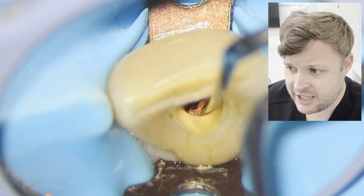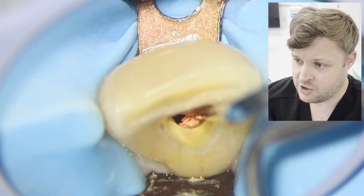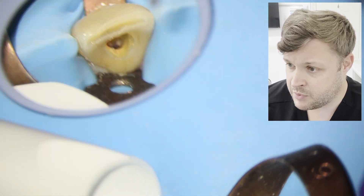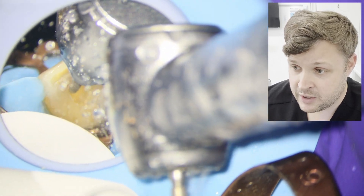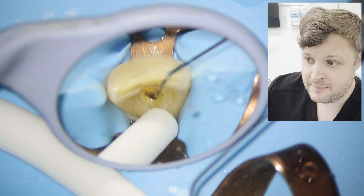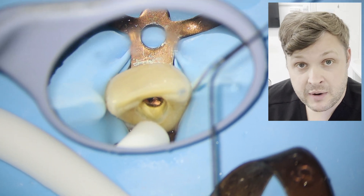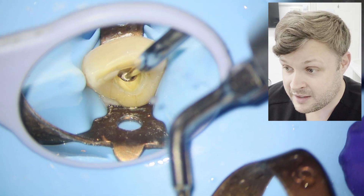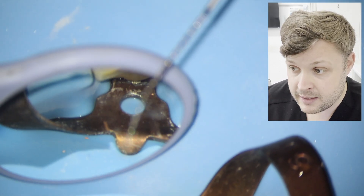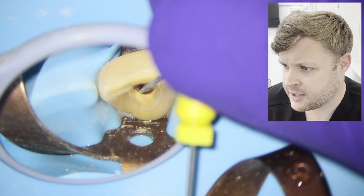I'm having a slight issue with straight line access here — the GP is adhered to the palatal aspect of the canal wall. Unusually, what I've done is removed the buccal aspect of the prep, which has given me a bit more straight line access so I can pull the GP out more. Lots of irrigation as well, because you'd be surprised how much GP is removed with irrigation. I'm also using an ultrasonic tip to remove that palatal shelf.